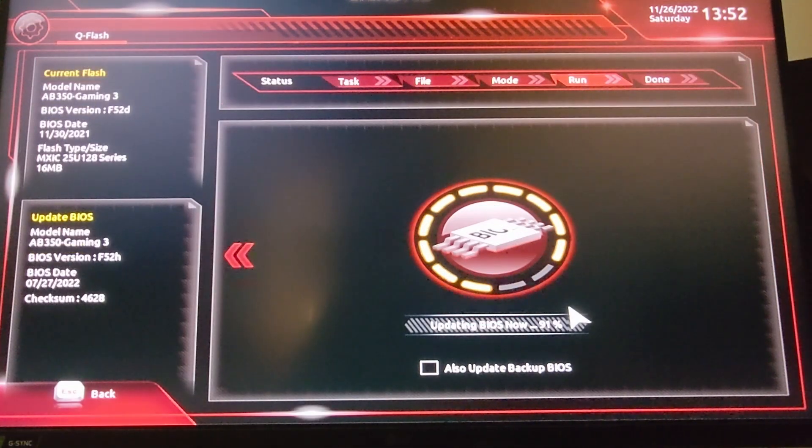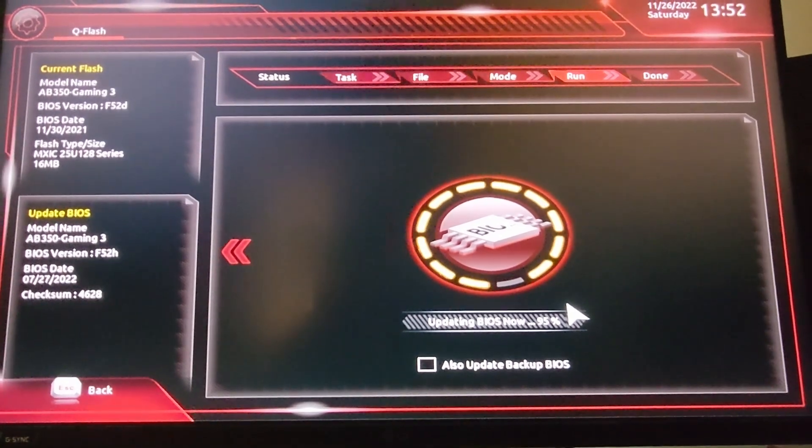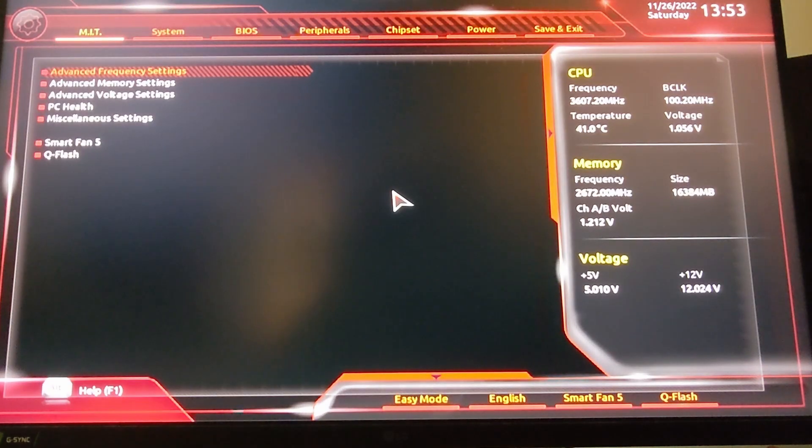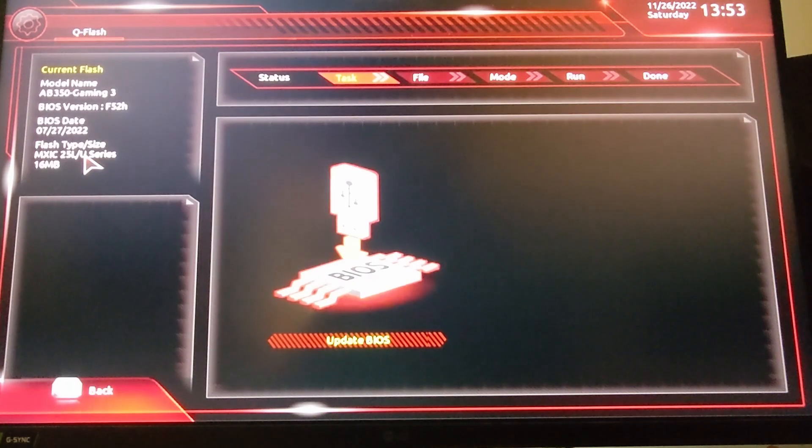Once it's done with its update, it does a very quick reboot and we're right back to the screen we need. It hit 100% and gave a quick countdown for the reboot. Always check the BIOS immediately — go right back to the QFlash screen and verify that it is now at F52H, which is the version for my motherboard that allows it to detect the 5800X3D.